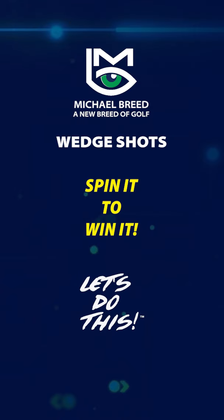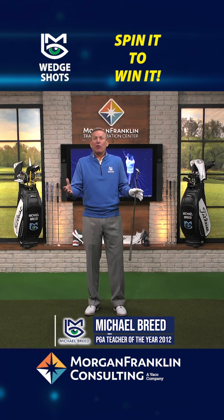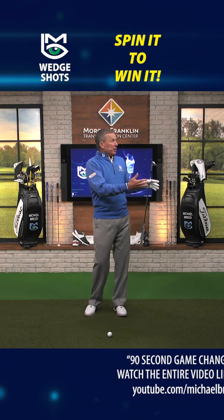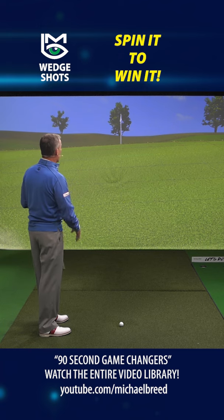Short game — understanding how to hit shots, when to hit shots, is vital for your game. It's going to be vital at the Ryder Cup. We're on the 17th hole here on the left side at Marco Simone, and you can see we're well below the hole here.